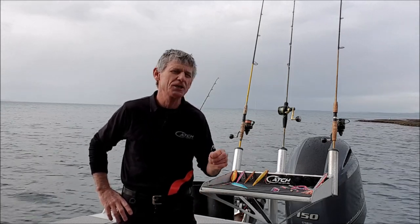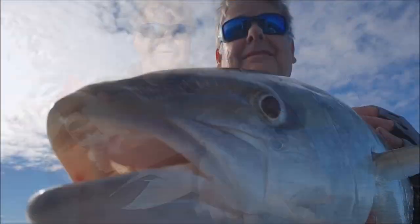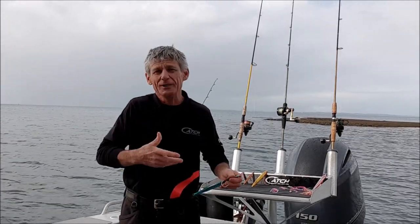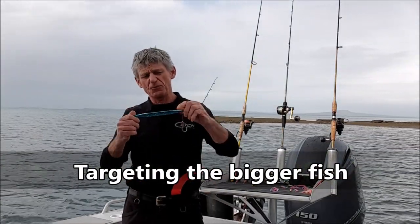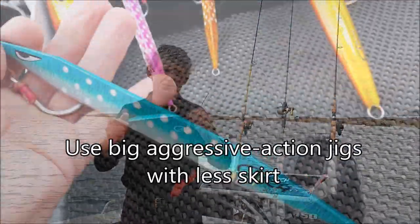See if you can target those big fish. When the bite comes on and the fish are feeding aggressively, you want to eliminate the smaller guys and catch the big ones. I tend to go for a jig — no skirt involved. The bigger fish will aggressively hit this because they want to bulk up fast and feed fast, so I just use a big aggressive jig.